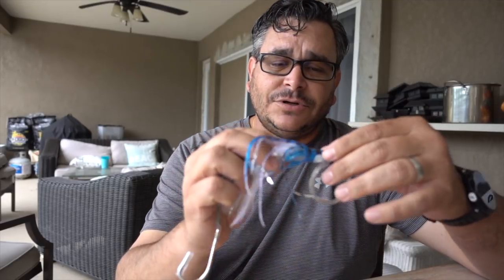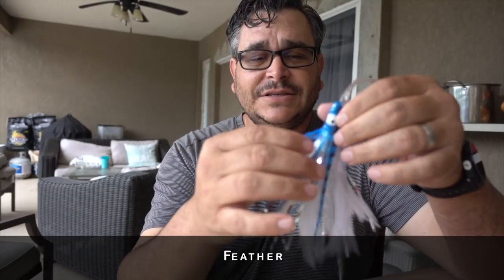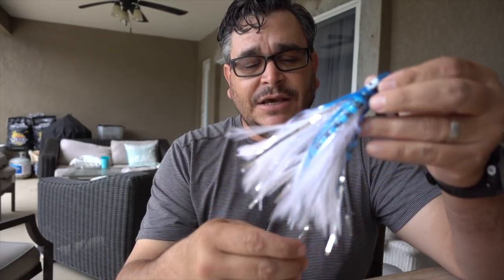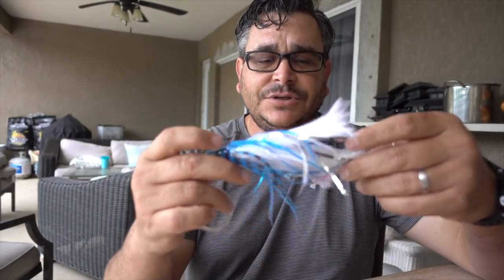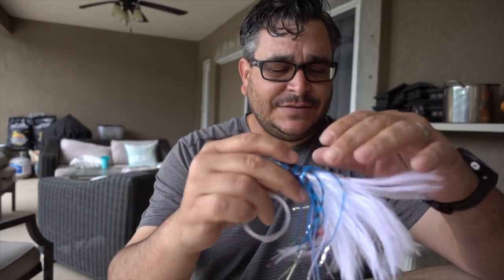Right now we want to focus on Mahi Mahi, tuna, kingfish, bonita — pretty much anything else that's out there. These are the kinds of lures. This one over here we call it a feather — as you can see it's plastic on the outside with feathers on the inside.